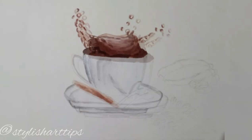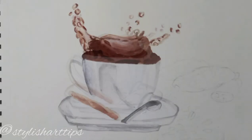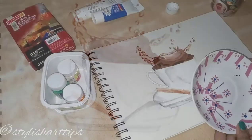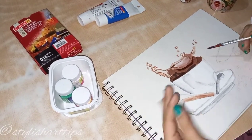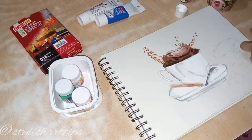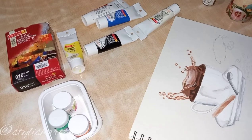As you can see, I have added more patches. You can also see there is a bread type something which is a brown color. Now I'll be painting the spoon. Now I will be giving more detailing to the coffee splashes so that it looks more realistic.